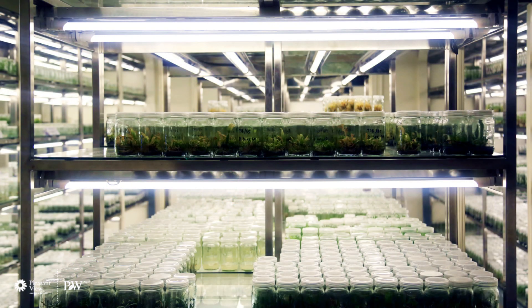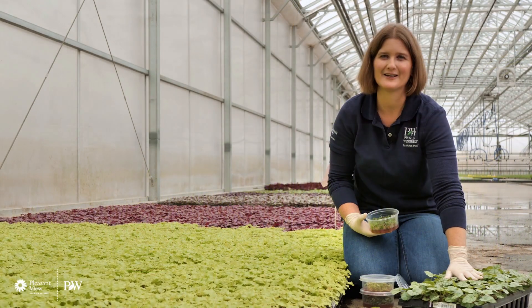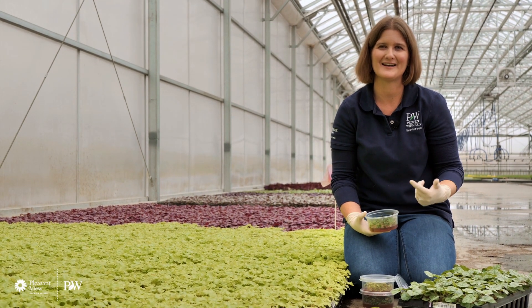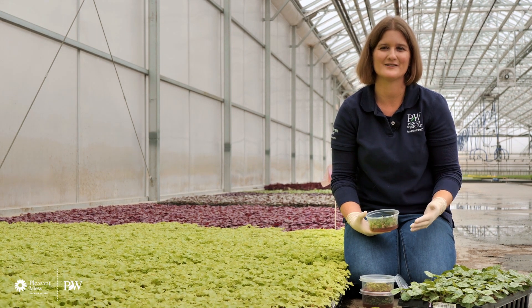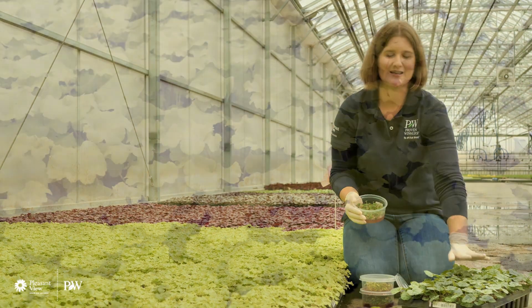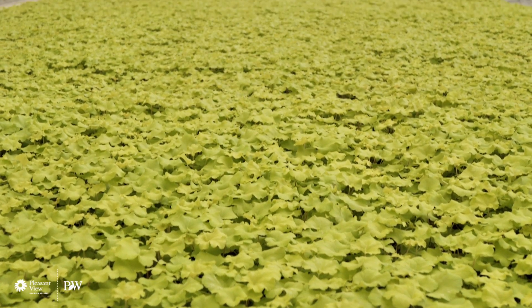Under a sterile environment and a hood, they go through and separate out the shoots and put them onto another growing media that has hormones for rooting. So stage three is rooting in the lab — these arrive to us as stage three plantlets. Stage four is acclimating them out in the greenhouse, where we provide the right humidity, the right temperatures, and the right light levels to get them from a lab situation with no sun into a plant that's ready to go out into the greenhouse and then into the garden.